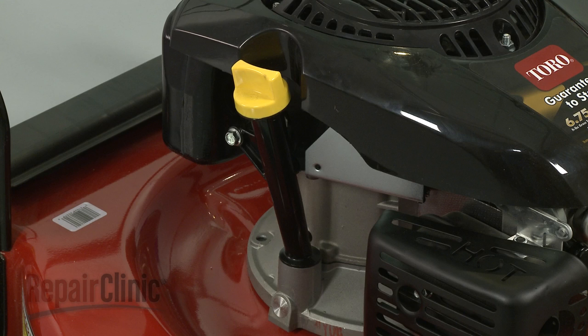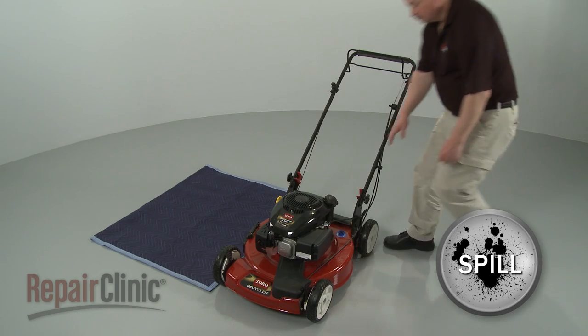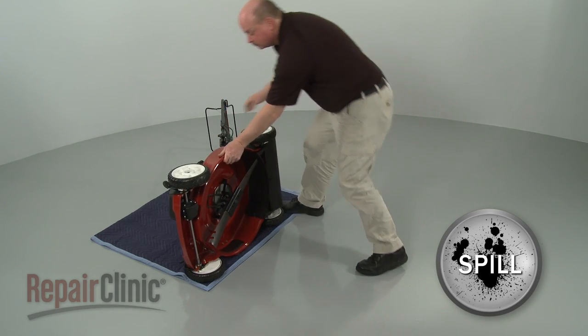We recommend performing this procedure with little or no oil in the engine. Now carefully tip the mower on its side. Be prepared for some fuel or oil to spill out.